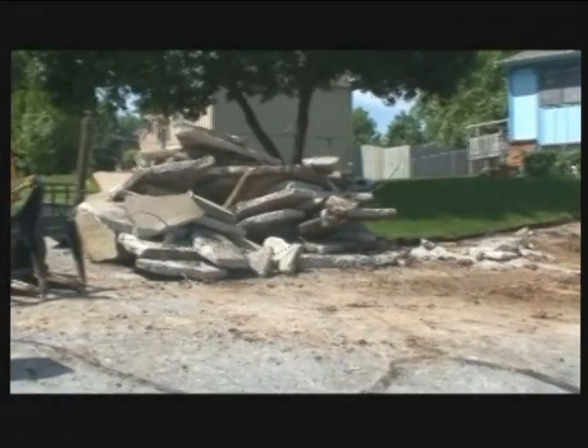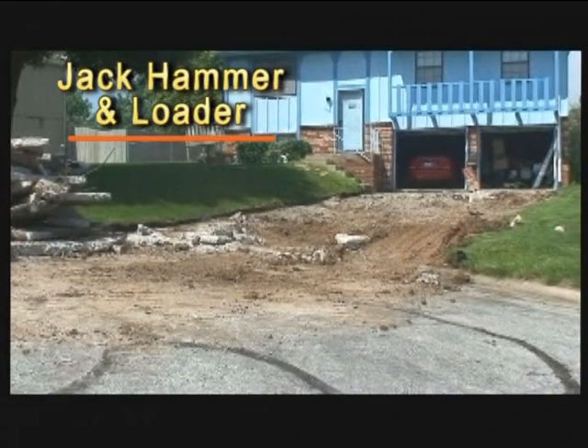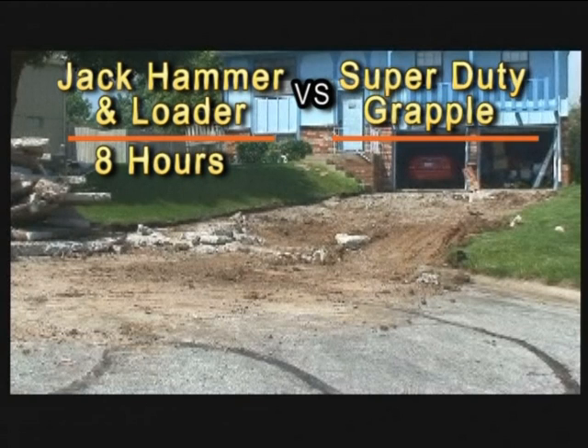When the job was finished, Pat told us that a traditional jackhammer demolition job of this size would have taken at least eight hours of machine time. The Super Duty Grapple had completed the job in just one hour.